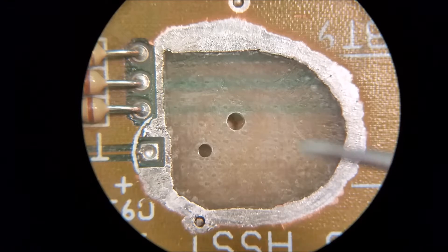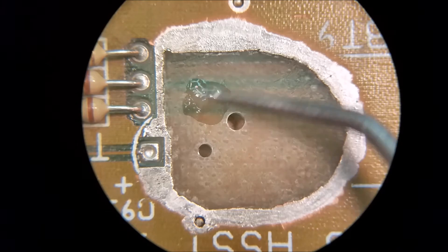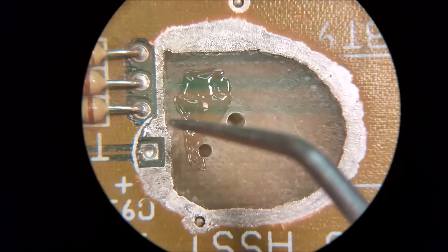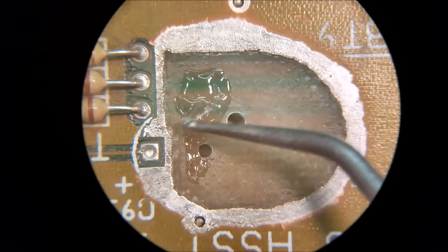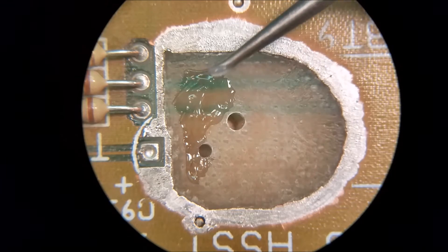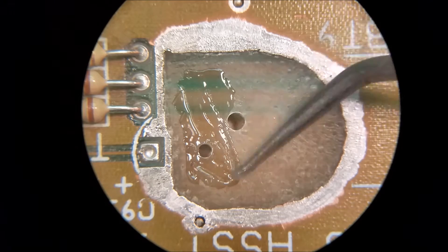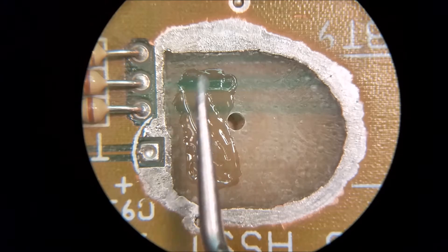Grab a little bit of epoxy and just kind of smear it around. You don't want to go up to the edges because when you put compression on it and it compresses, it'll actually go out to the edges. You don't want it to get up in this area — if it does, the heat from the solder will push it aside and it'll still adhere, but you don't want too much up there. The amount of epoxy you put on here is extremely thin and very light.